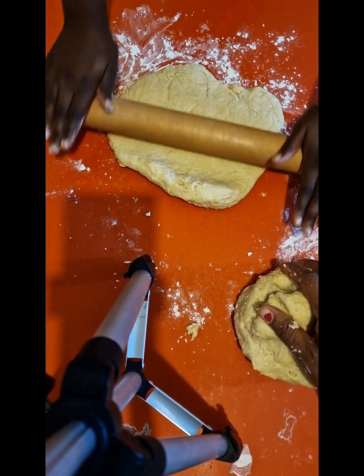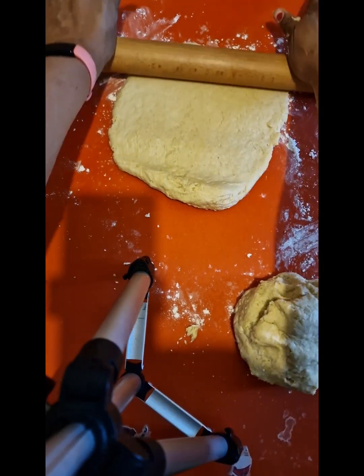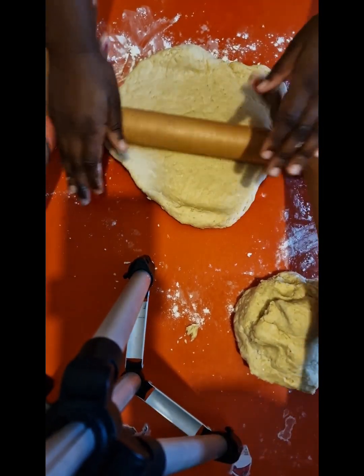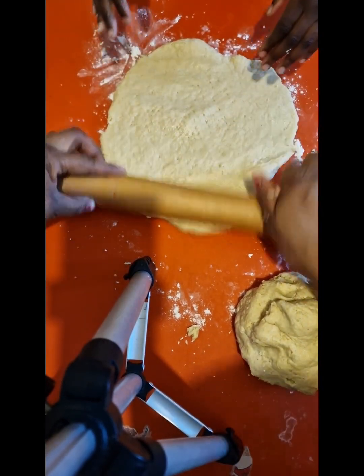Oh yeah, it looks disgusting right now. Most times, most things we eat, the food we make doesn't come out looking great. It looks disgusting right now, but it will be nice.